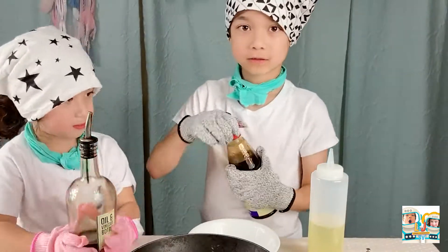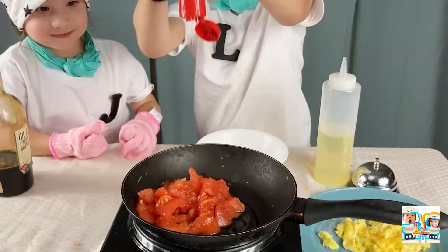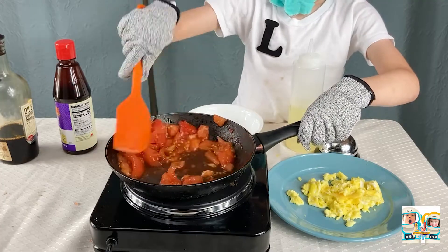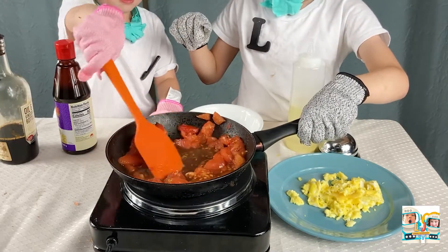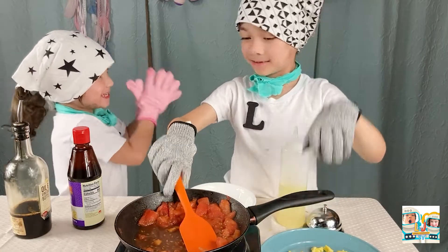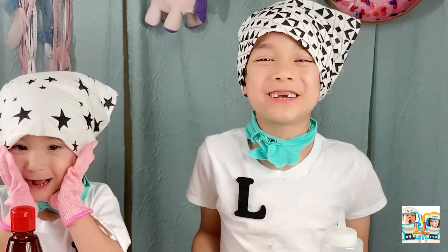If you want to add a little more flavor, add oyster sauce or soy sauce. If you like cilantro, go ahead and add it — you can add it whenever you want.